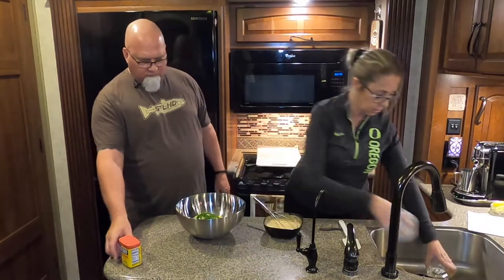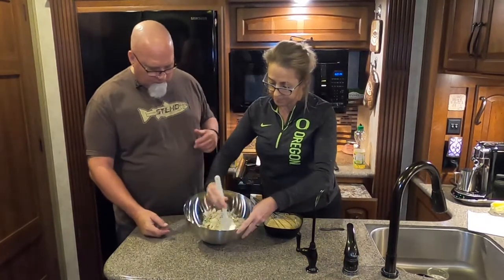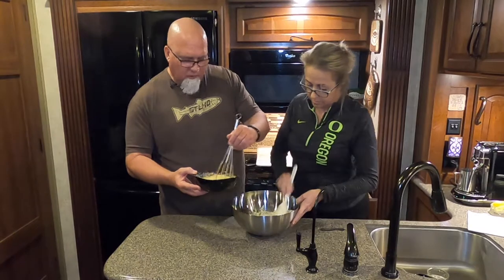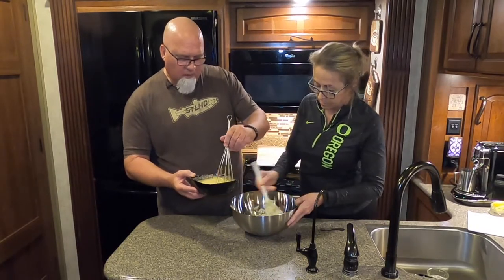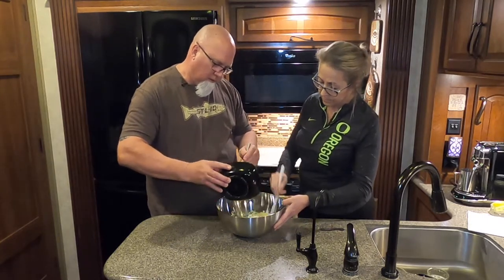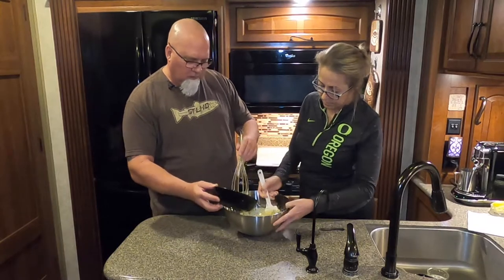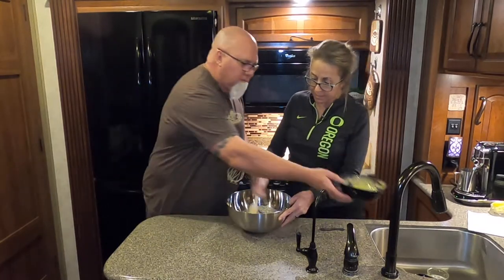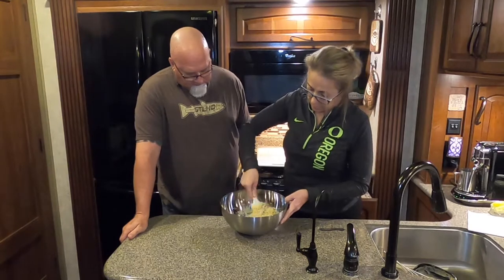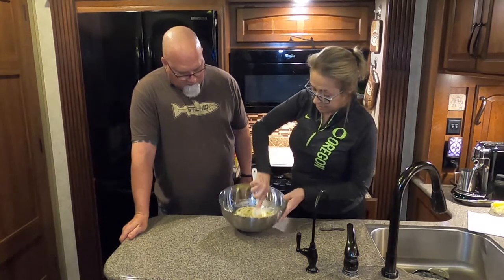Fold it all in together — folding the crab meat into the panko breadcrumb. Once you get that dry mix combined with the crab, add in the rest of the wet ingredients and keep folding it in until everything is mixed together.